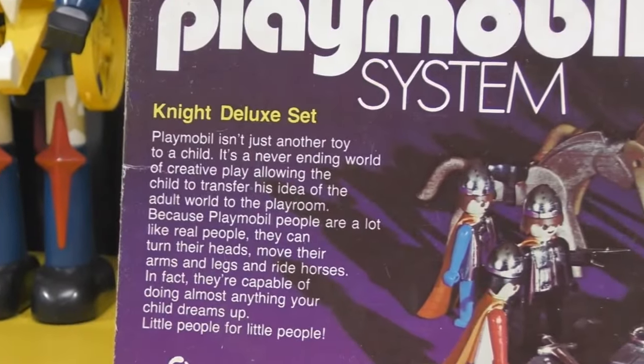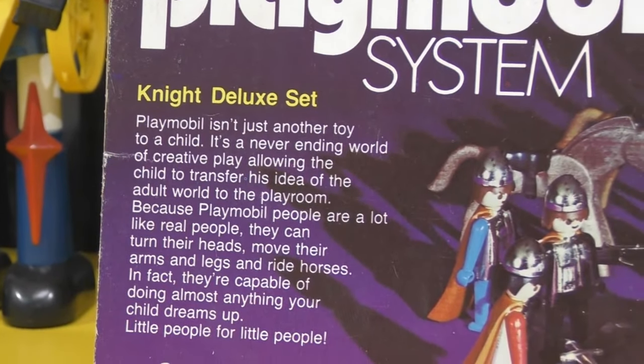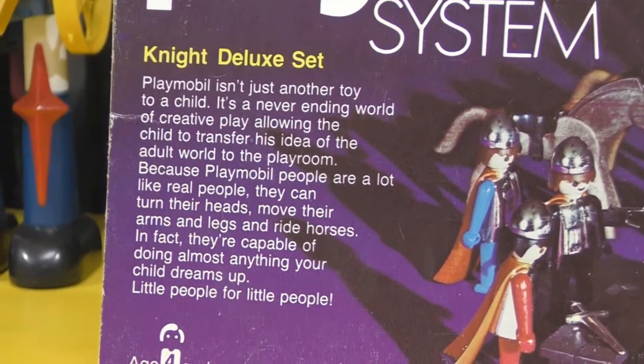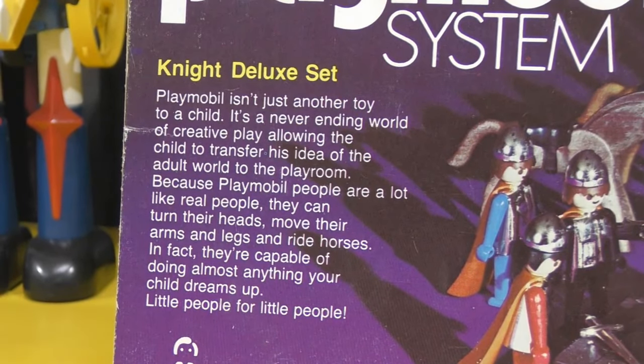Before I open the box — because this is complete in the box, unplayed with, but the pieces are loose — let me read what it says: 'A Playmobil isn't just another toy to a child. It's a never-ending world of creative play, allowing the child to transfer his idea of the adult world to the playroom. Because Playmobil people are a lot like real people, they can turn their heads, move their arms and legs, and ride horses. They're capable of doing almost anything your child dreams up. Little people for little people.'